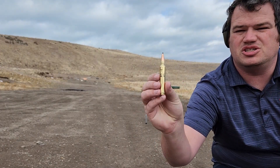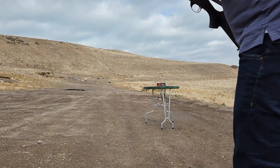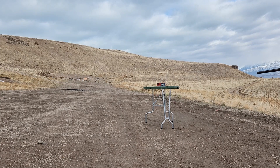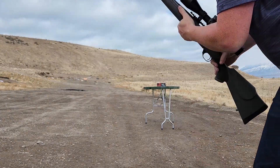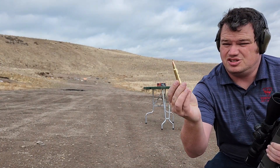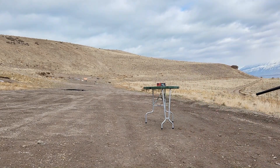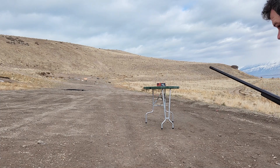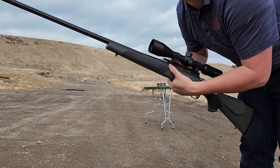Next up, 190 grain Accubond long range, 82.5 grains of H4831 SC. First shot came in at 3,096 feet per second. I made another round just in case the chronograph wasn't working — same exact load, 190 Accubond long range. Second shot came in at 3,144. It's faster but a terrible standard deviation so far.